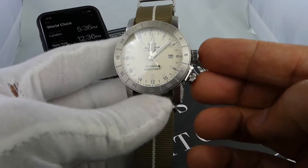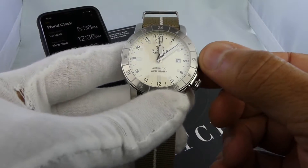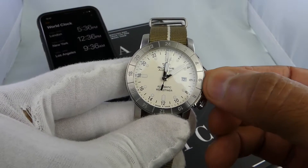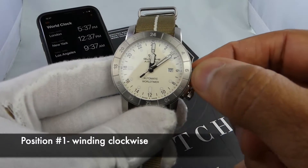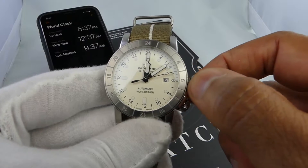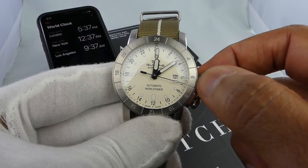Ladies and gents, the Glycine Airman World Timer GMT. Looking at the dual crown positions here at three o'clock and four o'clock — first, with the three o'clock position: if you unscrew that, you'll see it pops out a little bit and it's already in the winding position. Turning clockwise, it's a very smooth turn to get that mainspring coiled back up.